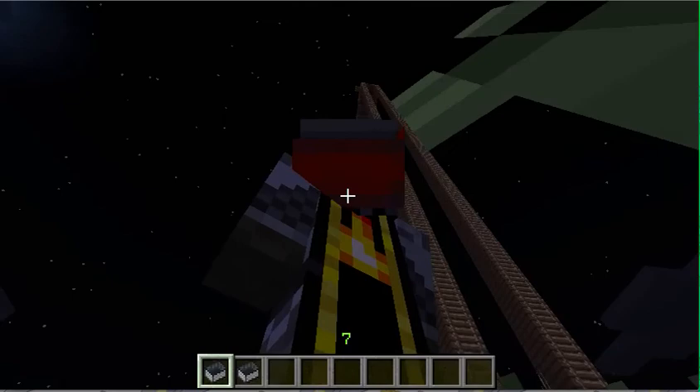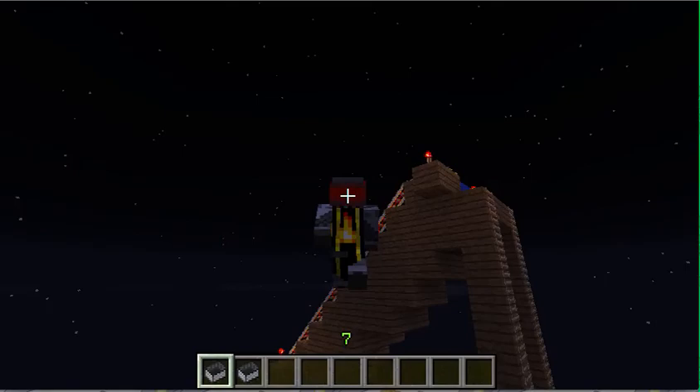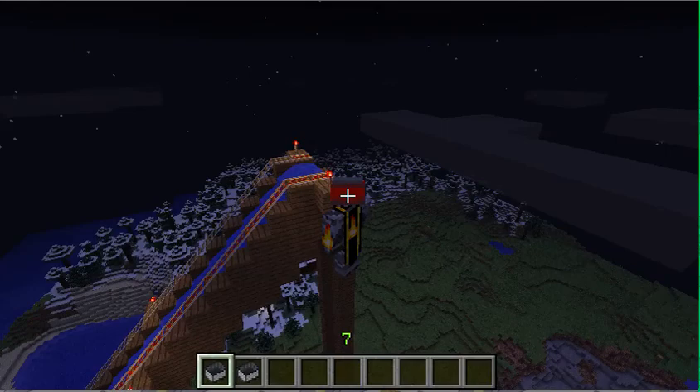If you want to see how the water slide is, you're going to have to watch my other video. I'm sure there are better water slides out there, but it's still fun. It's a little bit higher than the clouds — you'll be able to see it in this video. Okay, that's it.